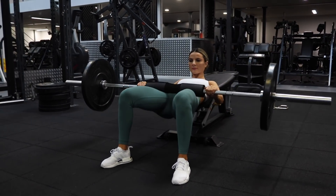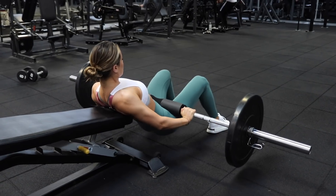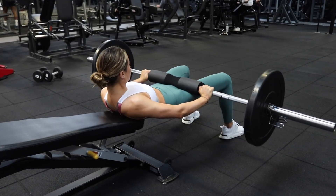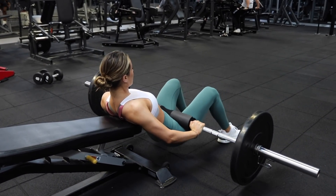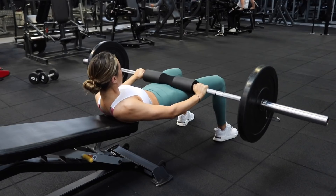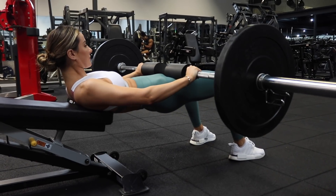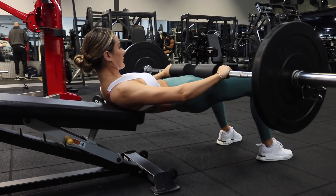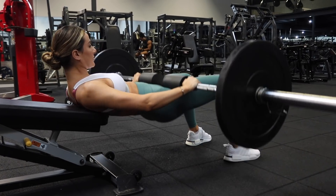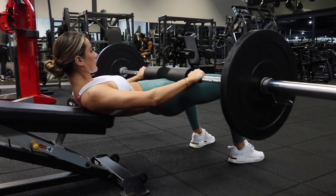Once your shoulder blades are comfortably positioned on your box or bench, bring the barbell onto your hips and bend your knees at a 90-degree angle. Externally rotating your feet outwards will help with glute contraction much more. Keep your chin tucked into your chest and constantly look forward — do not tilt your head up, down, or side to side. When bringing the weight up, tuck your tailbone in similar to an ice cream scooper, squeeze your glutes at the top for a couple of seconds before releasing. Make sure to drive through your heels. Perform 12 reps, three sets.